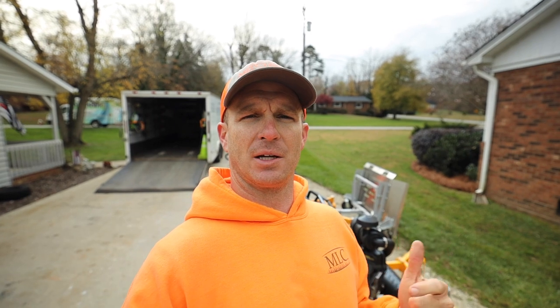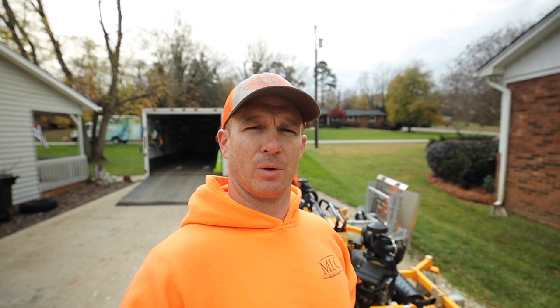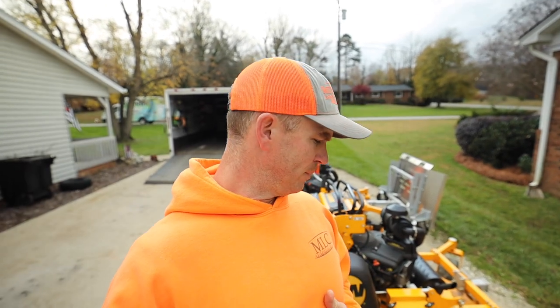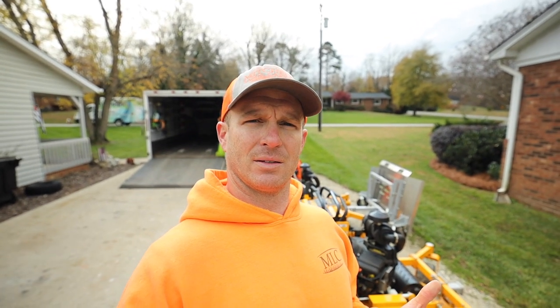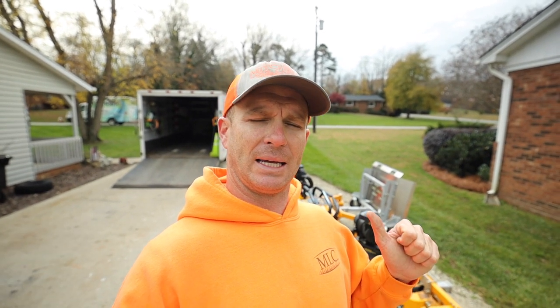What's going on y'all? Welcome back to the channel. I'm Mitchell with Mitchell's Lawn Care. If you're new, thanks for tuning in. Hope each and every one of you are having a wonderful day. When I'm recording this, it's the day before Thanksgiving, so all of my work is already complete for the week. And I'm here to talk about equipment storage very briefly.